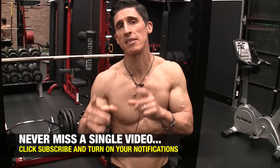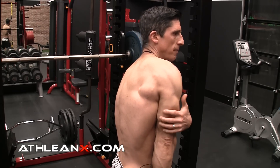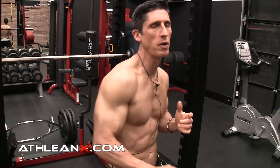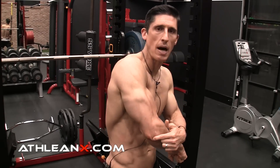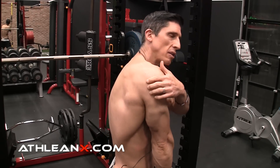The exercises that you choose matter, and they matter a lot. Because if you look at the anatomy of the triceps, you have three heads: the lateral head, the medial head, and then the long head, which is the big beefy area on the inside of your arm. The medial and lateral heads originate on the upper arm and cross the elbow, so their only function is to straighten the elbow out. Whereas the long head crosses both the elbow and the shoulder to attach to the scapula, so you can influence that long head depending upon the position of the arm.